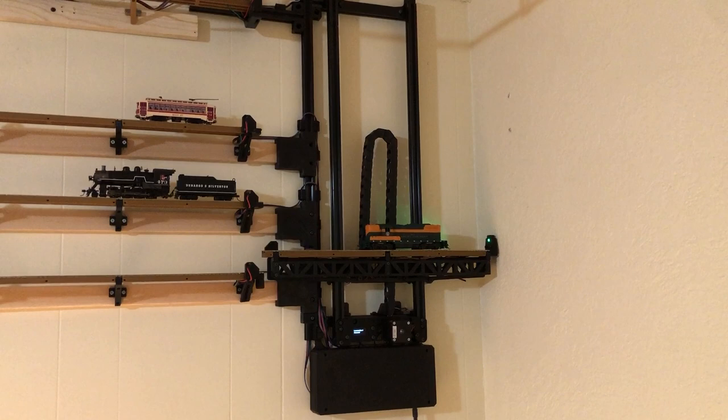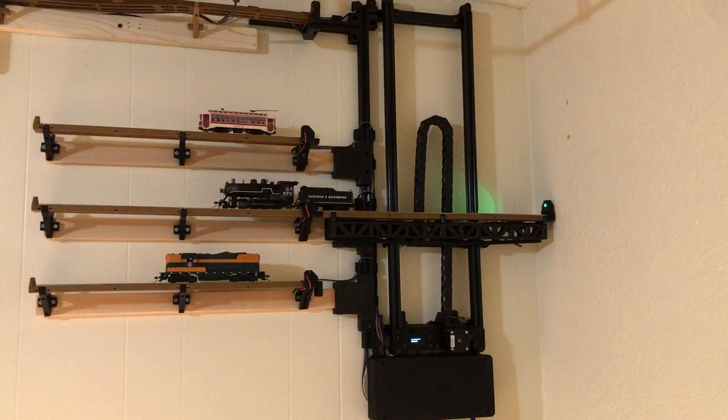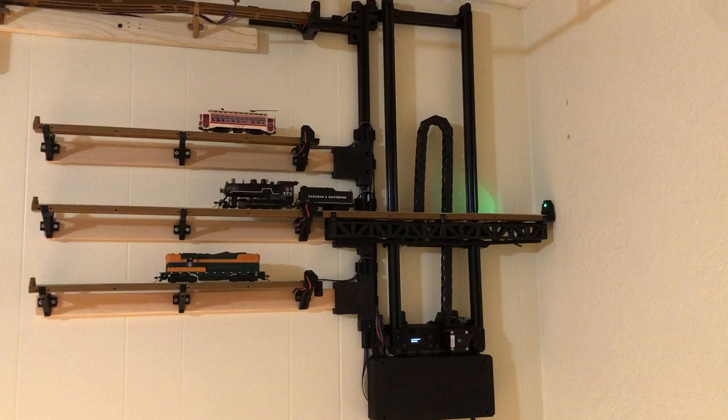So it already knows it has a train that it's gotta put away. So we'll put that one off and go up and pick the other one. And it'll load that up to the top track.